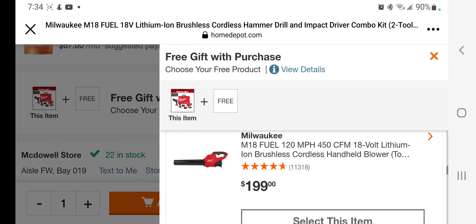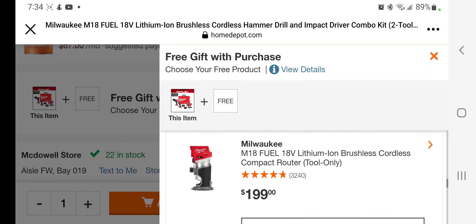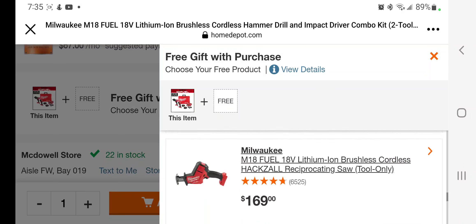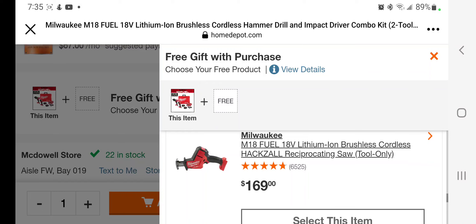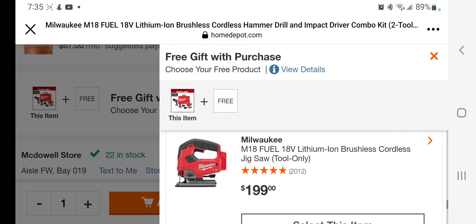You can select the oscillating multi-tool at $129, or the blower — I personally have this blower and it's a beast. It's an 18-volt blower, not 40, 60, or 80 volt, but for what it is, it delivers. At $199 you've got the M18 Fuel four-and-a-half/five inch grinder with paddle switch, the router at $199, the drywall screw gun at $179, and the one-handed reciprocating saw at $169.